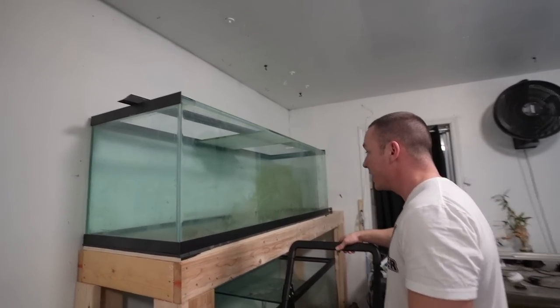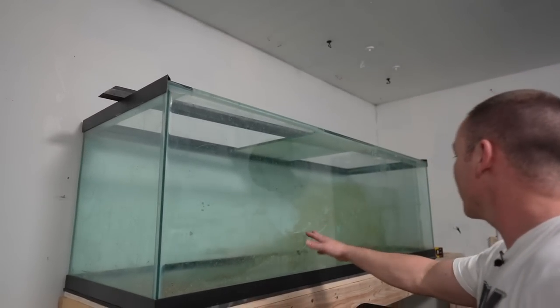First and foremost, I gotta clean these tanks up. The top tank was the back of the algae aquarium — this is the back of the saltwater aquarium at one point.